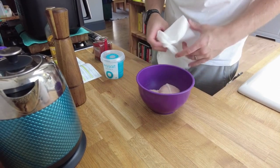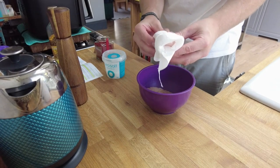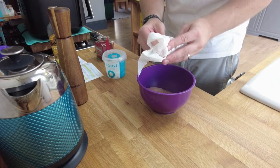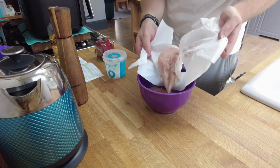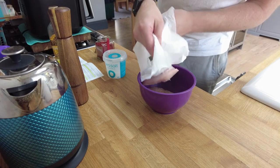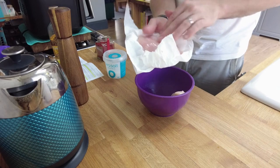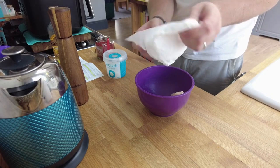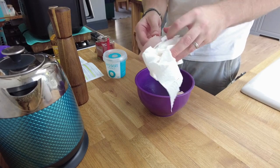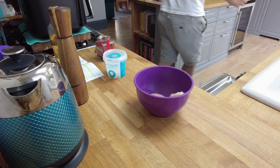First things first, I'm going to pat the chicken breasts dry because they seem quite wet. Removing excess moisture is really the right thing to do with air fryers. So I'll just use my hands to get the excess moisture off the outside, then I'll wash my hands after. Let me just get rid of this kitchen roll — bin it — and wash my hands.